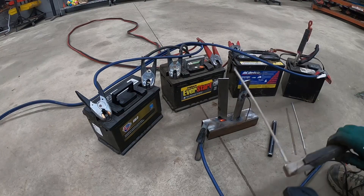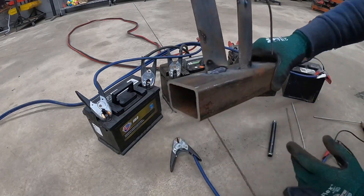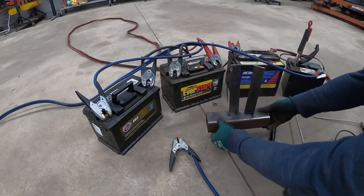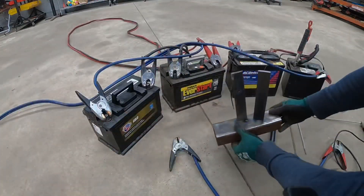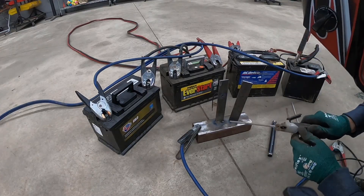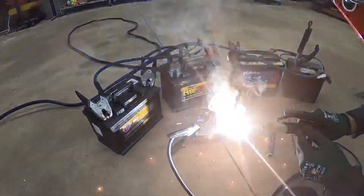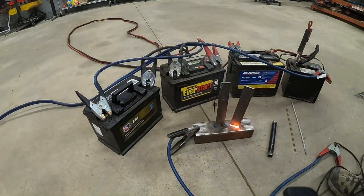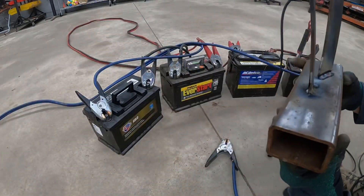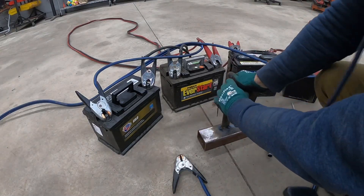Wow, that actually did a really good job — that's with 48 volts! You can weld some really thick stuff. That actually looks nice! Look at that weld, guys. Let's try to do the other side. Wow, it actually welded right through the other side. That is actually a really nice weld — with four batteries you get some extremely nice welds. That is so strong.